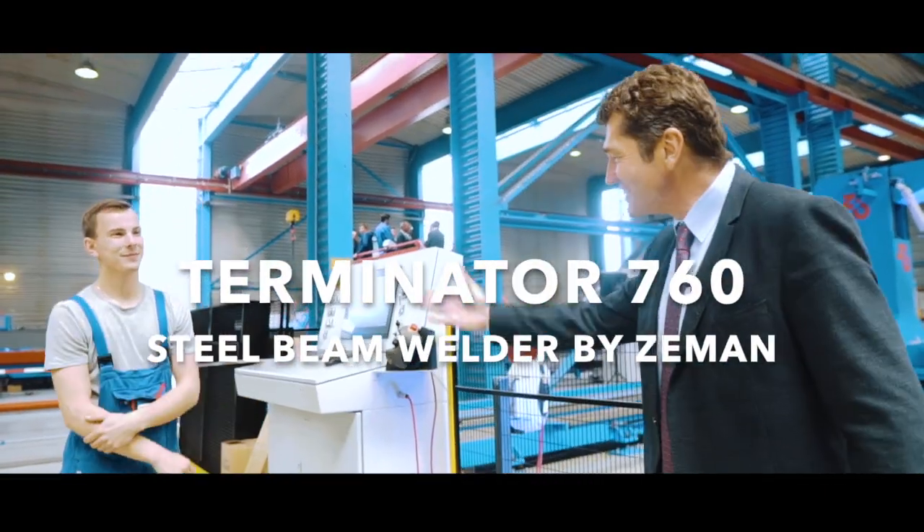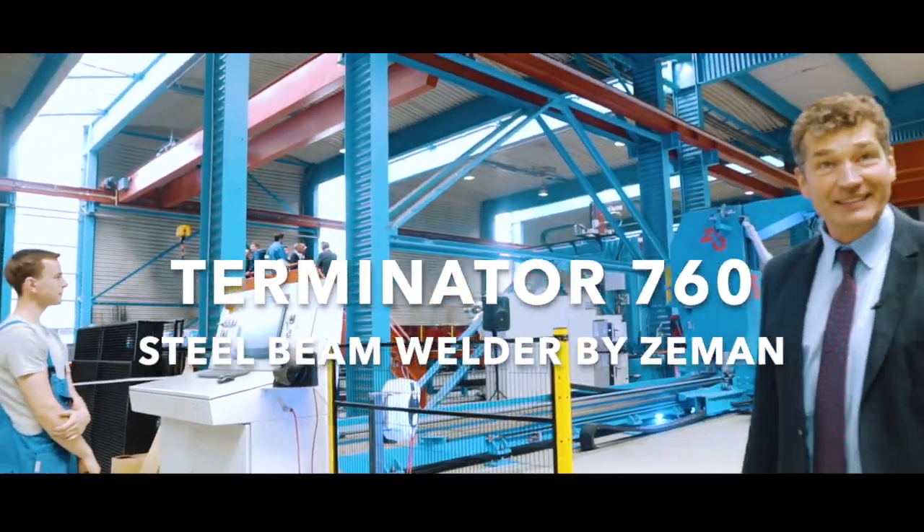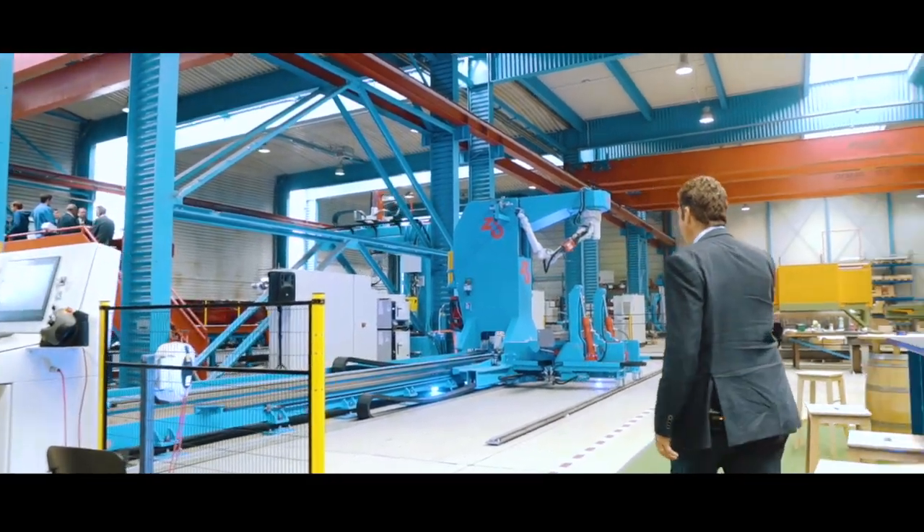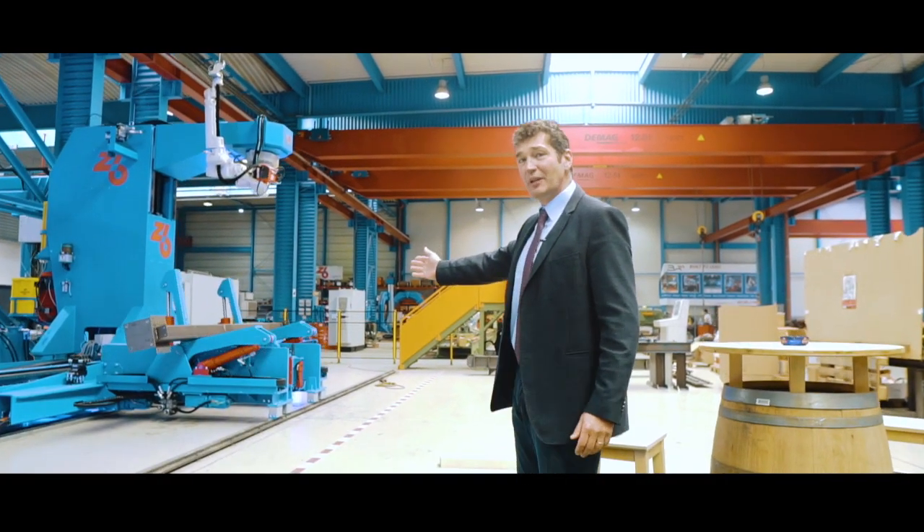Matthias Leitner is working on our new welding cell. We call it the Terminator 760 — a beautiful machine, as you can see. You can see the flippers.